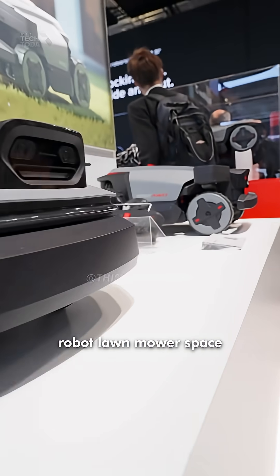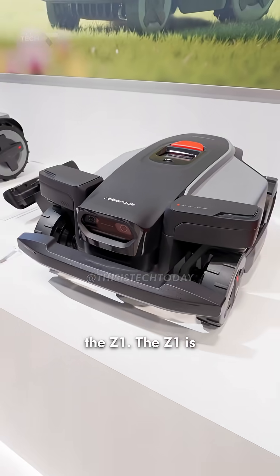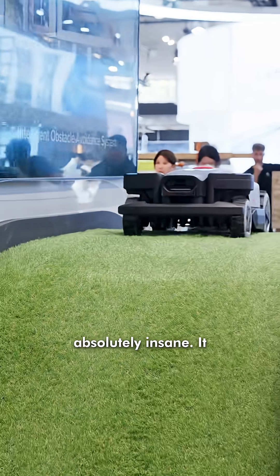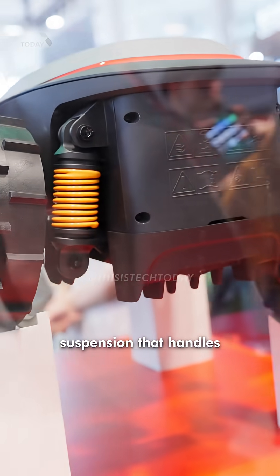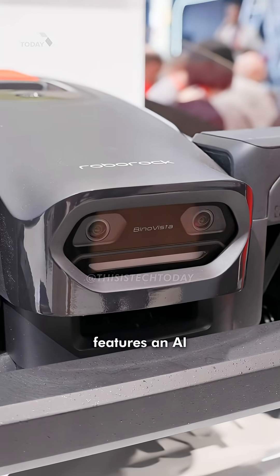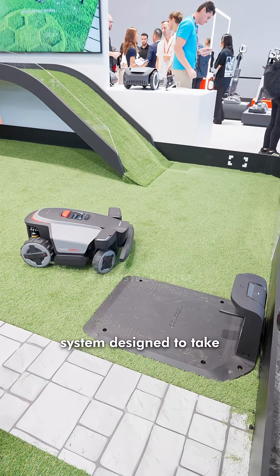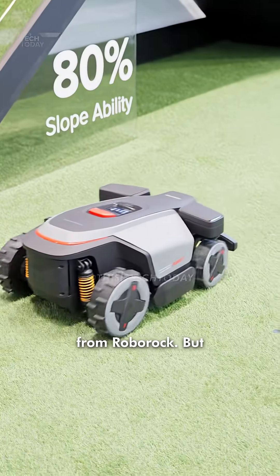First up, Roborock entered the robot lawnmower space with three models: the Q1, the S1, and the beast, the Z1. The Z1 is absolutely insane. It climbs 38-degree slopes with all-wheel drive, and it has dynamic suspension that handles bumps like a car for an even and clean cut. It features an AI-powered navigation system designed to take care of your entire lawn with the same quality of coverage that you'd expect from Roborock.